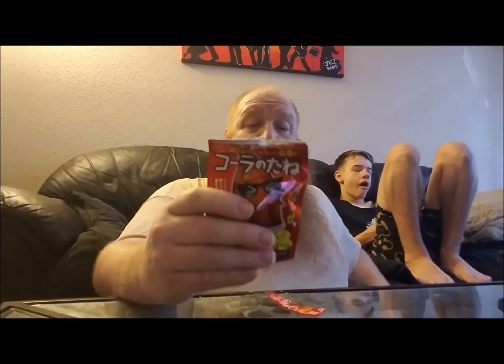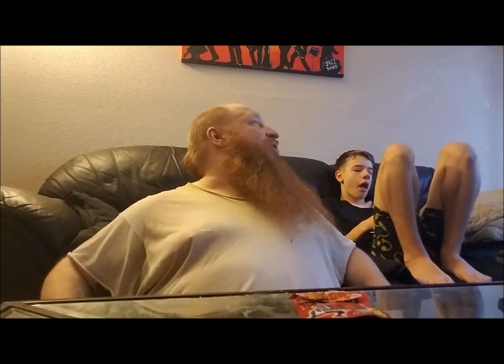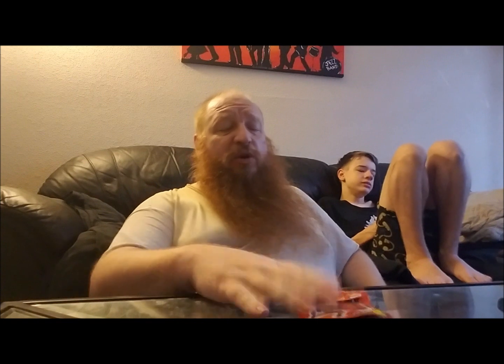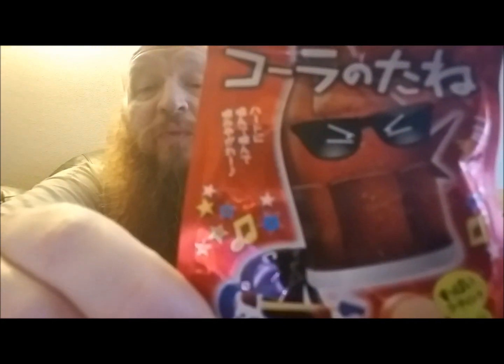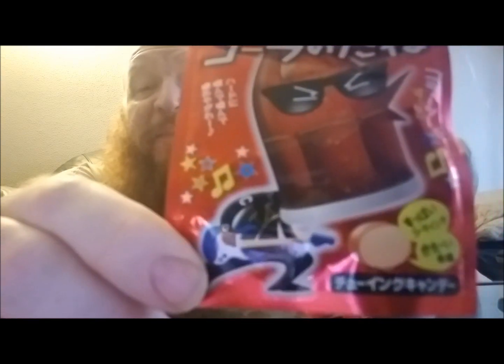I'm going to give you a four and take away that point five — you're only getting a four because these were expensive, I think this was like two or three dollars. But then again, they're imported so they're going to be more expensive. I'll stick with the four. I kind of dig these. I got them at a place called Lolly and Pop's Candy Shop in the mall, probably in April or May of 2017. You got a four, Nobel, for your rock and cola! And plus the packaging — you Japanese folks come up with some cool packaging. It's a dude with a cola head, sunglasses, jamming on a guitar — one of them electric twangers.